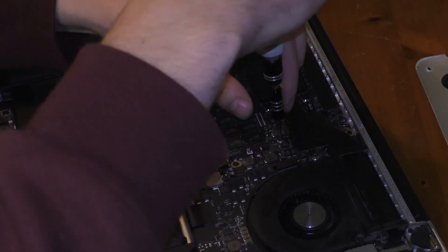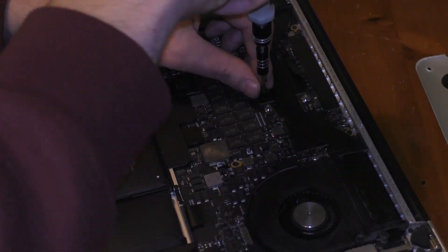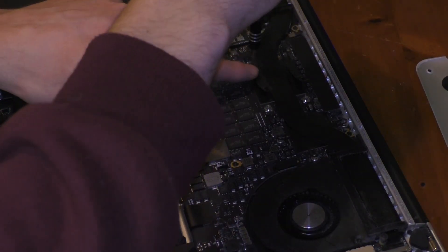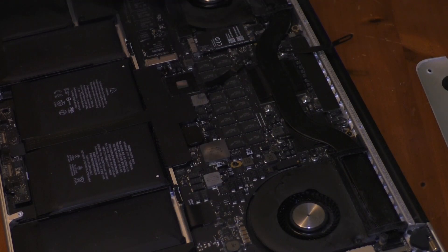The main next step to get the dust out is the removal of the heatsink. Actually, look — this one we actually cannot remove. That's pretty nice.